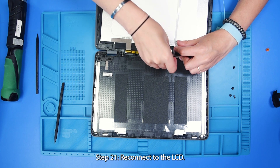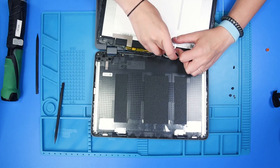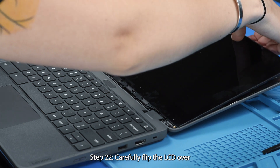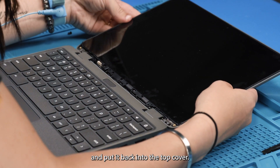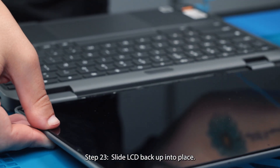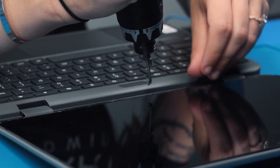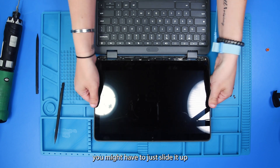And then reconnect to the LCD. Now that everything is reconnected, carefully flip the LCD over and put it back to the top cover, and slide it back up into place, and then put the screws back into the LCD. If the screw doesn't go in right away, you might have to just slide it up a little bit more.